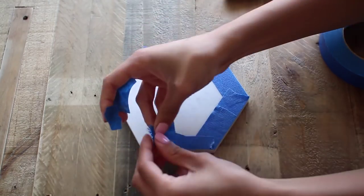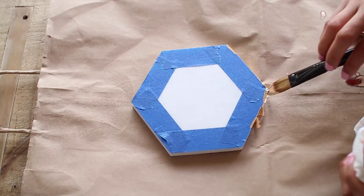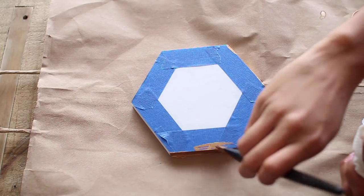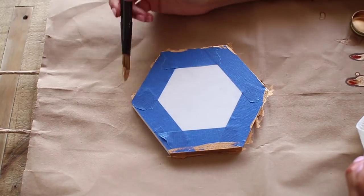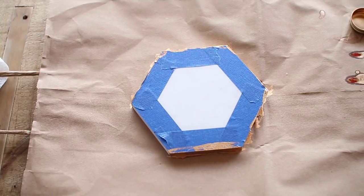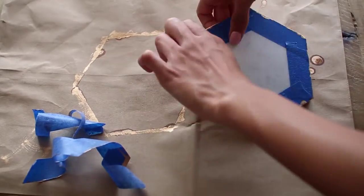Tape off the edges because you're going to add the gold gilding and you don't want it to get on the top surface. Paint the gilding along the edges — you can also use gold paint, but I found the gilding was more vibrant and the gold stood out a lot more. Let it dry, then remove the painter's tape.